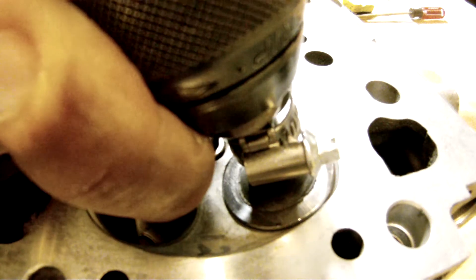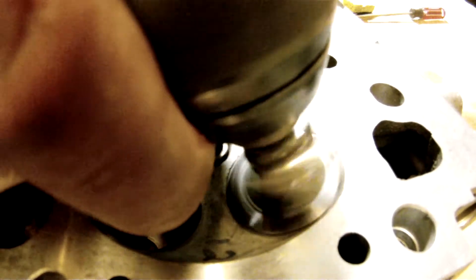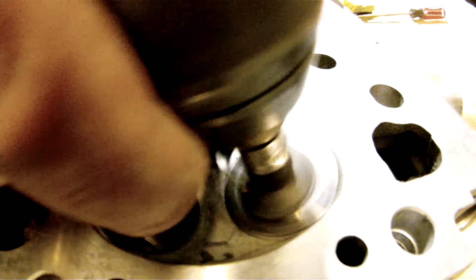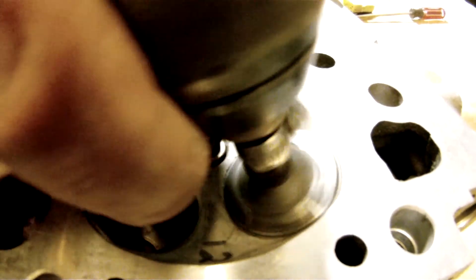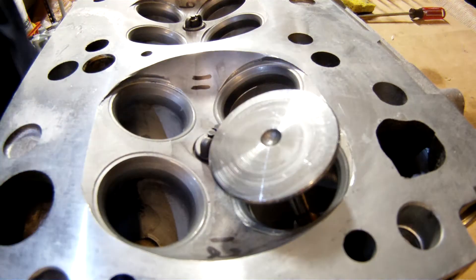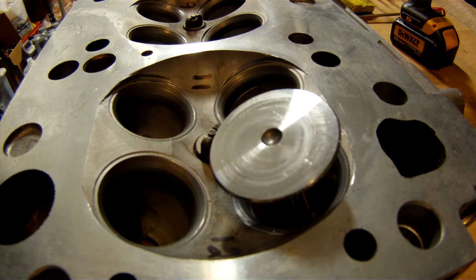Get it centered again and reverse direction. That's probably all this one needs — you'll need to check yours to see what kind of seating you're getting. Use a little bit of Prussian blue — I'll do that a little bit later, that's a different video. But you can use Prussian blue to check the perfection of your seats. And that's about it.